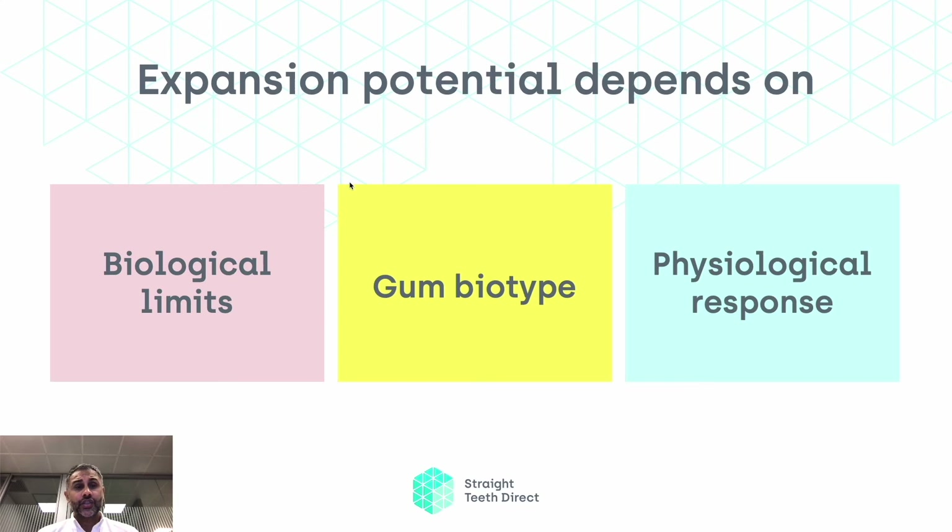The expansion potential possible for you depends on three things: the biological limits about what is actually possible for you, based on the arch configuration; your gum biotype — that's how thick your gum is and how much it protects your teeth; and the third thing is the physiological response — how your teeth actually respond to the aligners and braces, and the metabolism that happens from there.